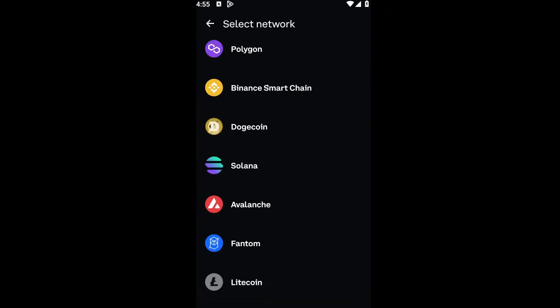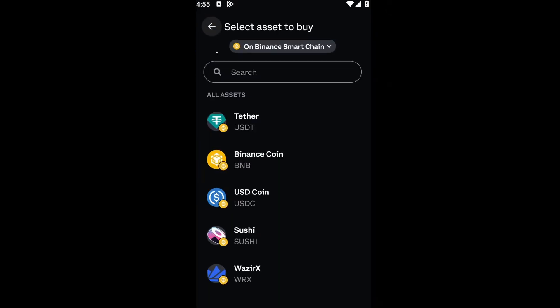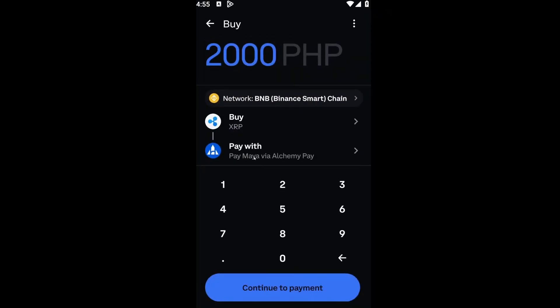For the network option, you can choose your network. In our case, we are going to be choosing the Binance Smart Chain. Inside the Binance Smart Chain, we want to buy XRP, so I'll type XRP right here. Then click on the XRP icon.